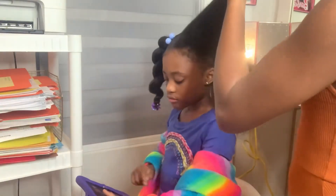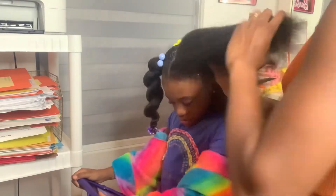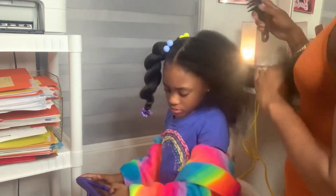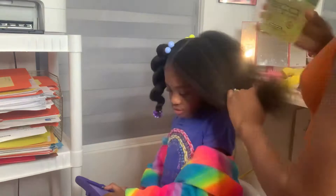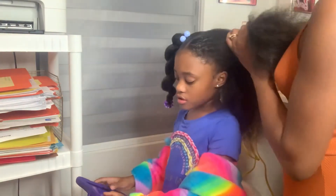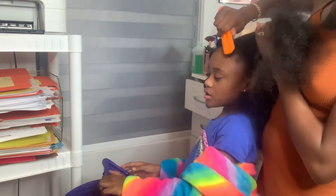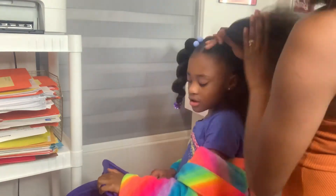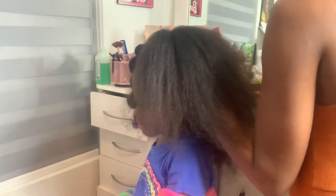First I'm going to use the tea tree oil and put it in the parts and around the perimeter. Then I take the Blue Magic grease — y'all, back in the day — and put it through the sections into the ponytail. I also use Eco Styler around the perimeter of her head so it lays as flat as possible. I use very little so it won't flake up.